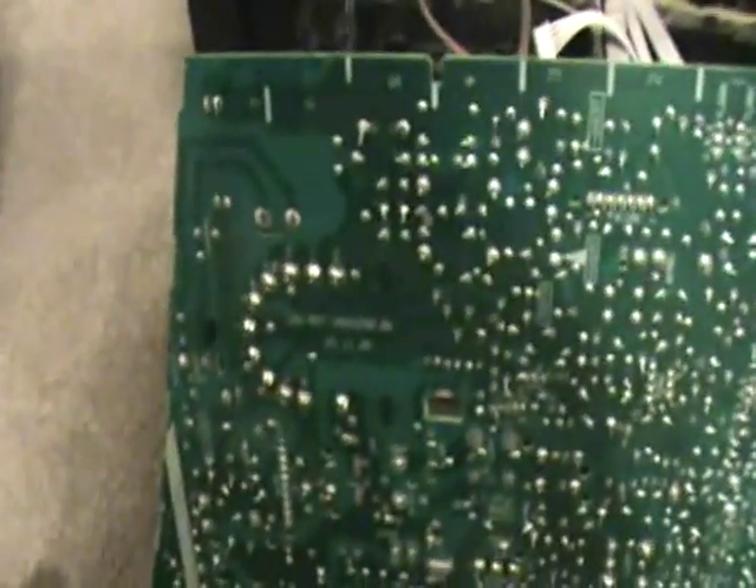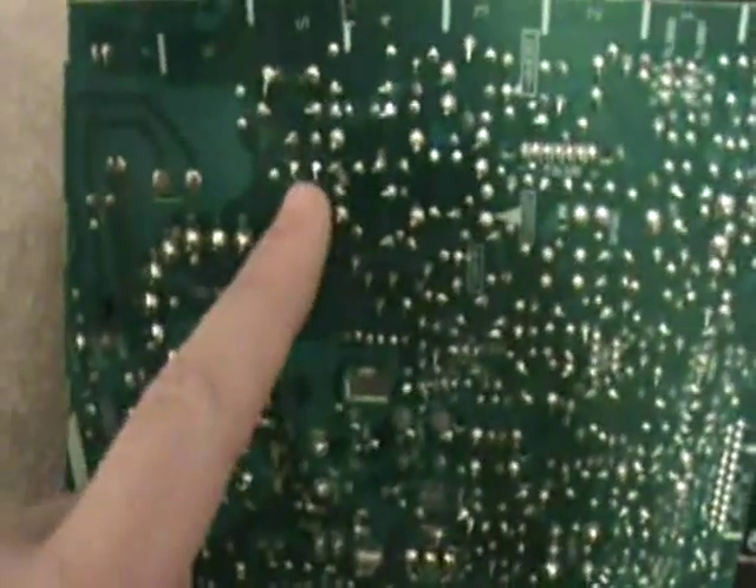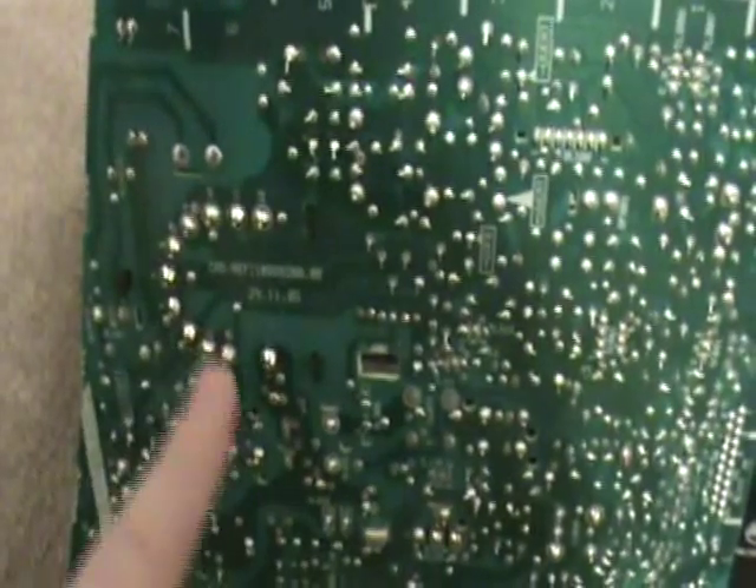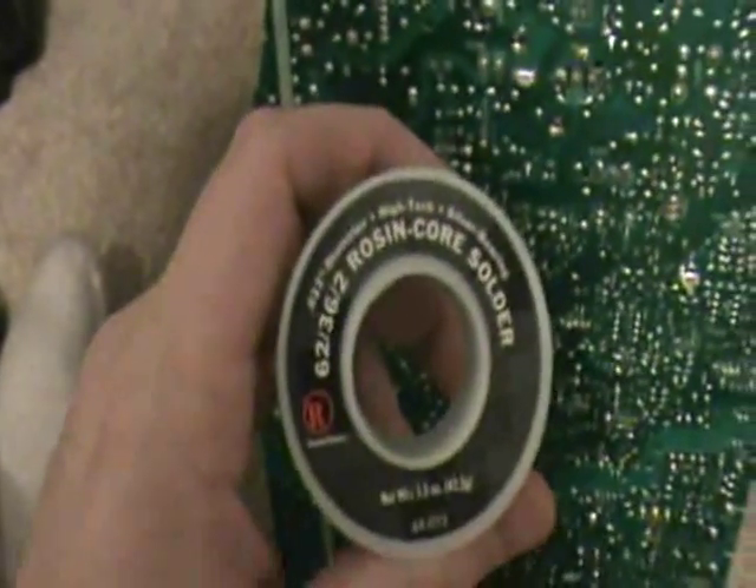I've got the new fuse soldered into place right here, and I've taken some of the solder off of these solder points and put on more with lead. I'm actually using 62-36-2 rosin core solder from Radio Shack — it was probably way too expensive, but that's what I used to redo the solder points on the board. I'm going to put it back in now.